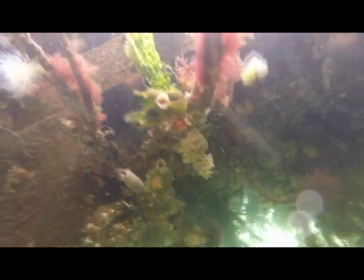Measuring turbidity gives us an indication of the water clarity. For the Puget Sound, turbidity is a great way to assess how much primary production or plankton might be present in the water.